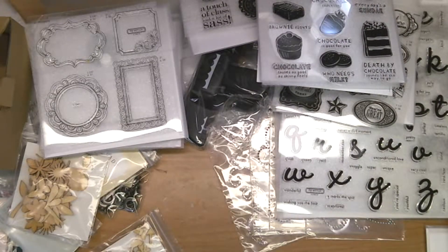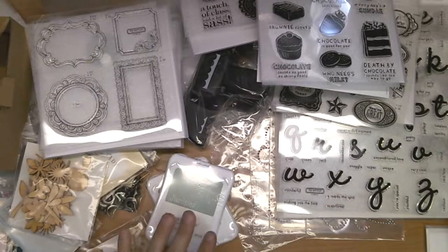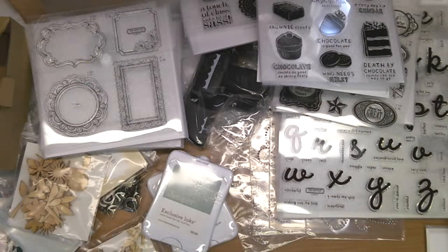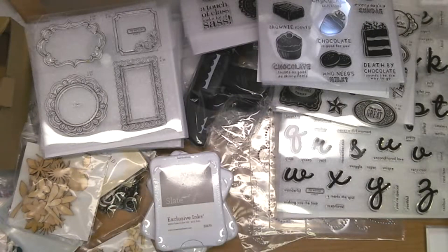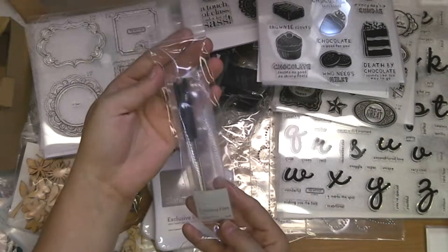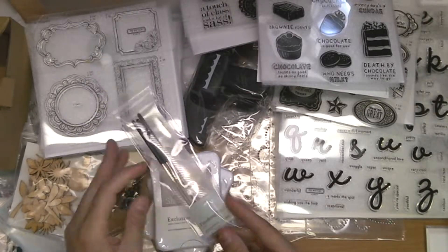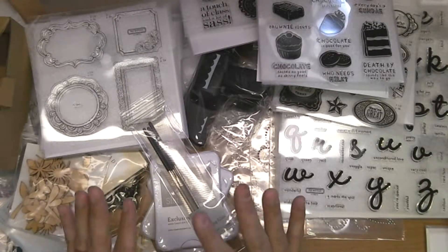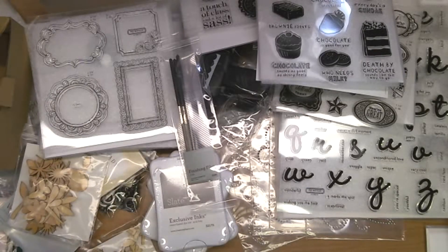If you aren't familiar with the Coffee Chat and Craft Show, you'll want to check that out. We also have some inks — Smoky Plum, Juniper — great with this month's craft club — and Slate. This is the Finishing Files, available in the back of the catalog — lots you can do with these, especially with chipboard pieces, to help with the edges and make them perfect.